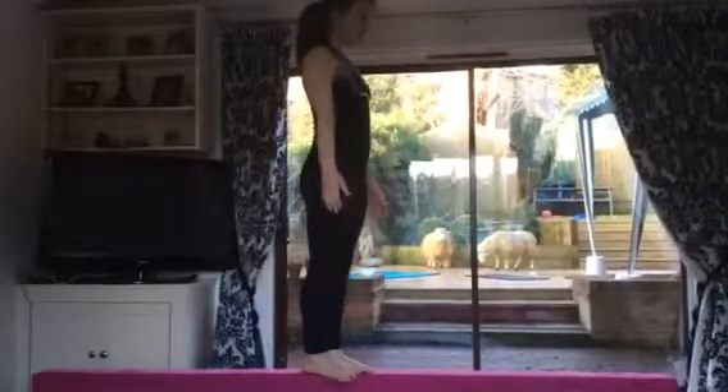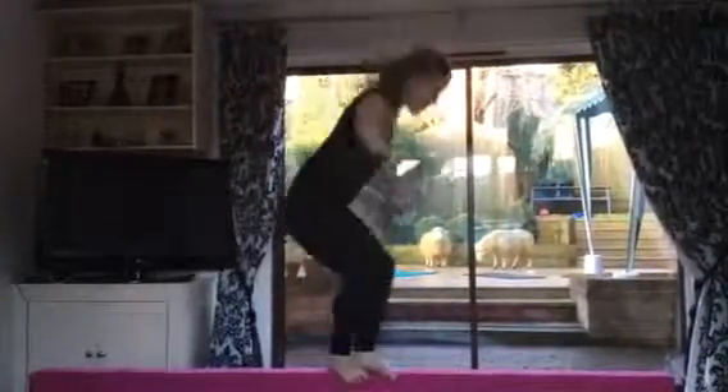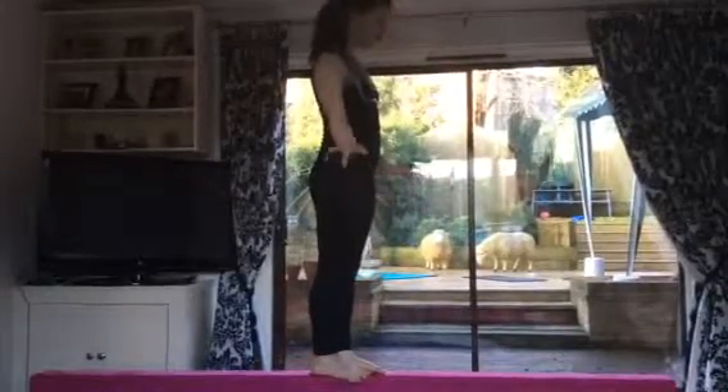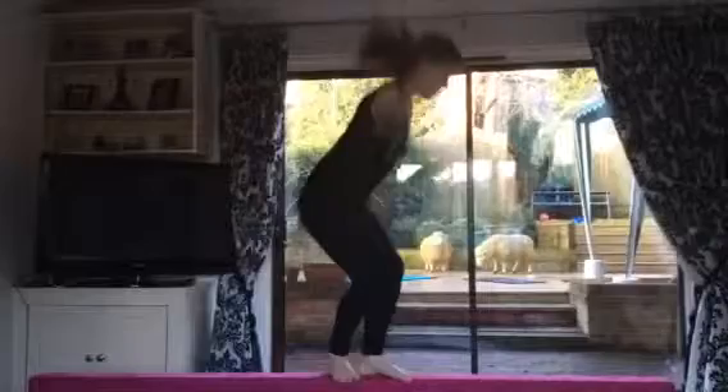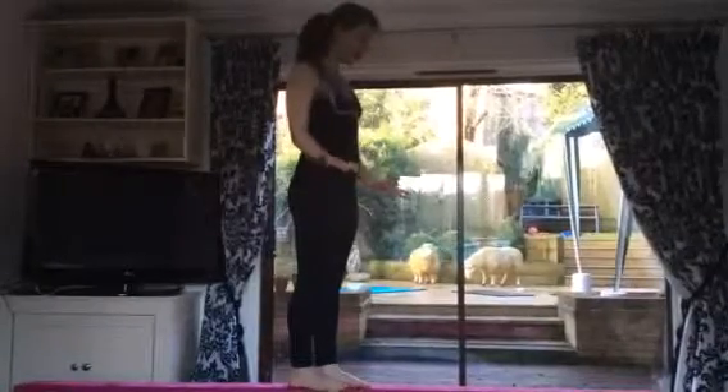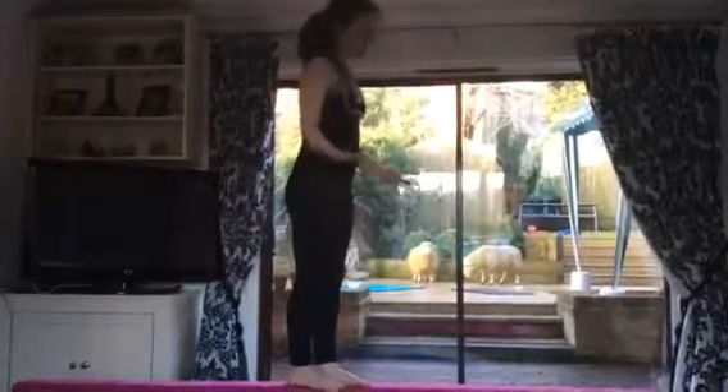And then you can do all different jumps. You can do tuck jumps, W jumps or wolf jumps as they're called in some places. And sometimes you can even do split jumps. I'm not too comfortable with split jumps so I'm just going to try one, but I might fall off.